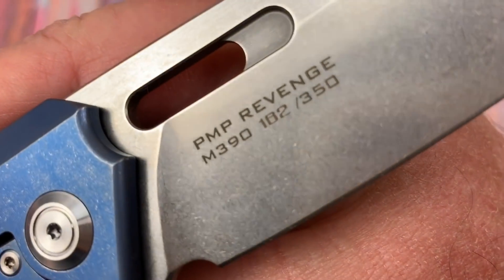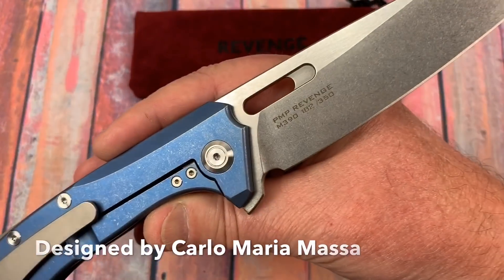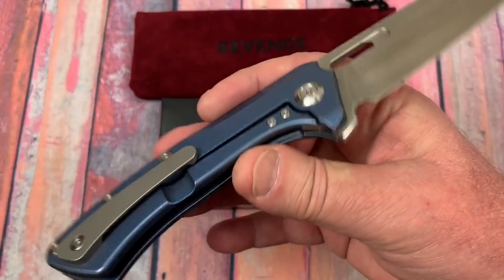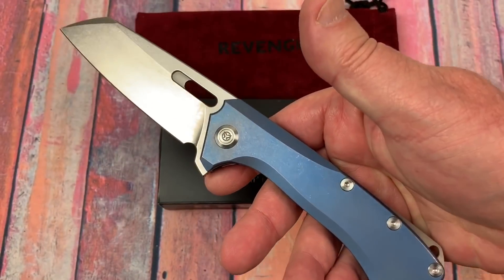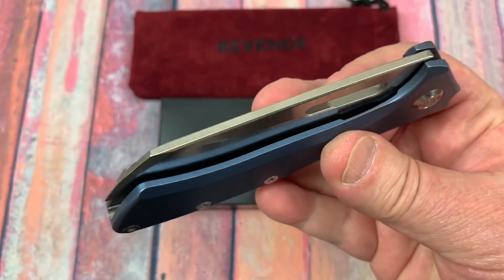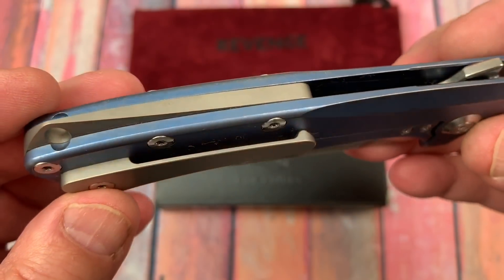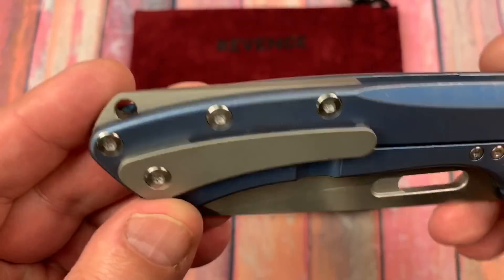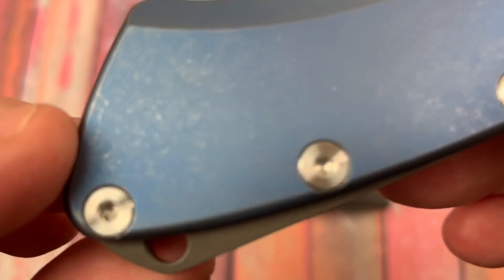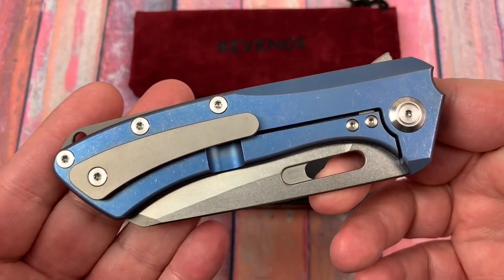This is a whole different bag of tricks. It's called the Revenge and it is M390 steel — the Beast models were D2. This has multi-row ceramic bearings; the Beast had bronze washers — big difference. This comes in blue, bronze, or regular silver. The action is really nice. Milled pocket clip, back spacers are titanium. The hardware is really nicely machined. I took this thing apart and put it back together — it was like a Swiss watch.